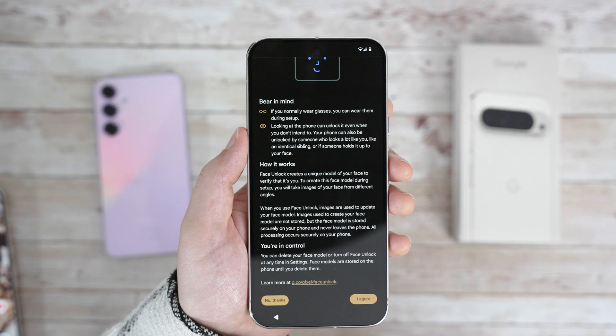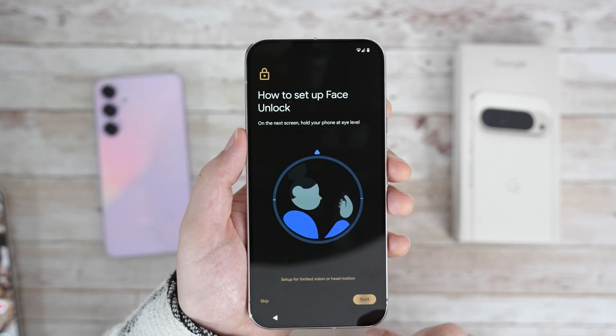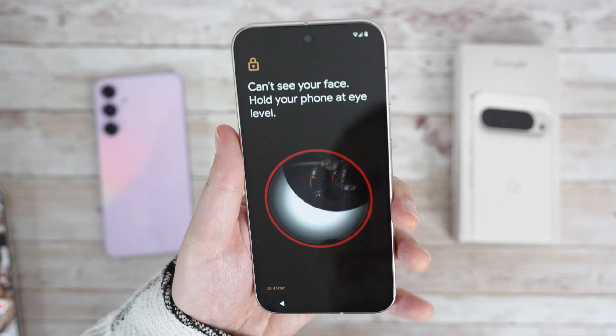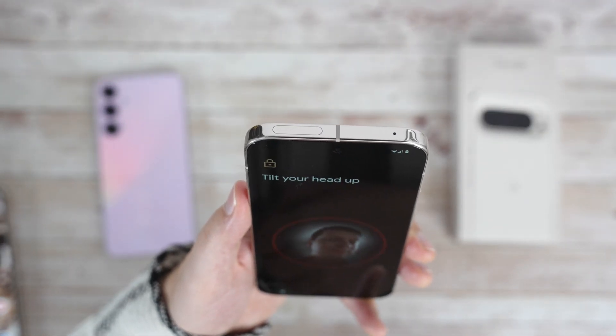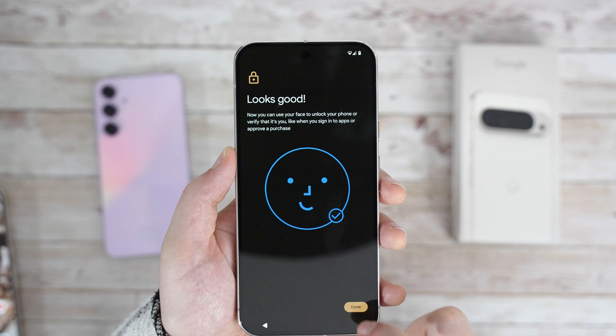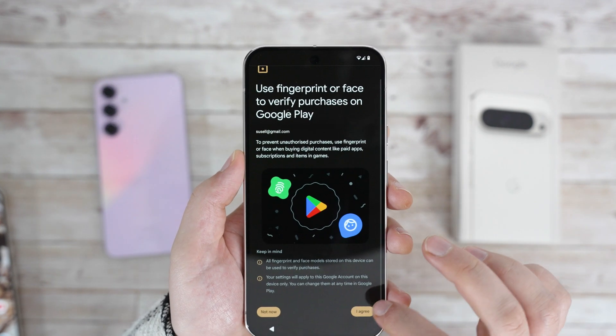It's great that they also encourage you to use face unlock during setup. Similar to the Pixel 8 Pro, you can now unlock more secure apps like banking with your face, which is great to see coming back. The setup took no time, so let's continue and decide if we want to allow fingerprints and face unlock to verify Google Play purchases.